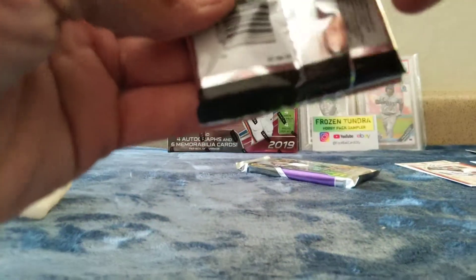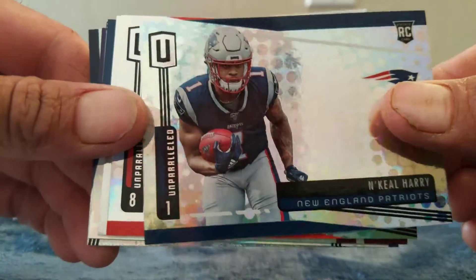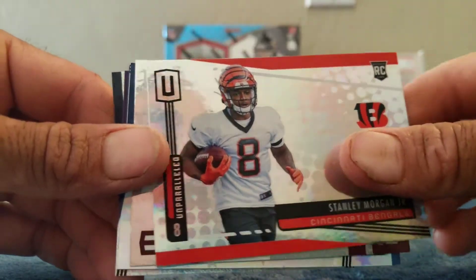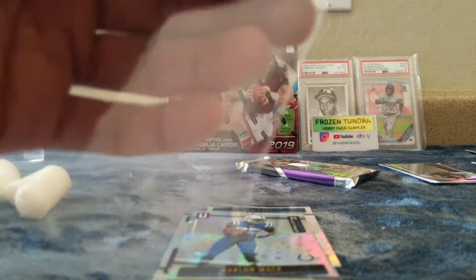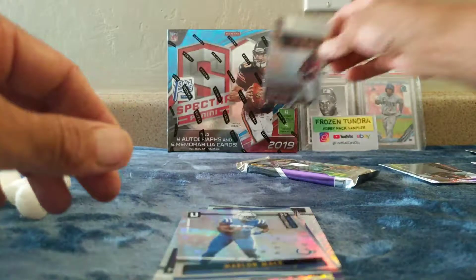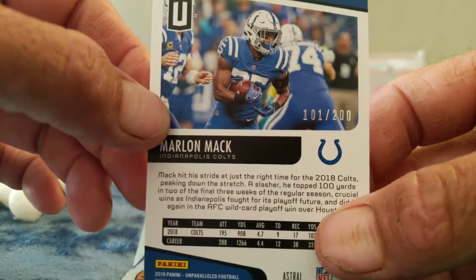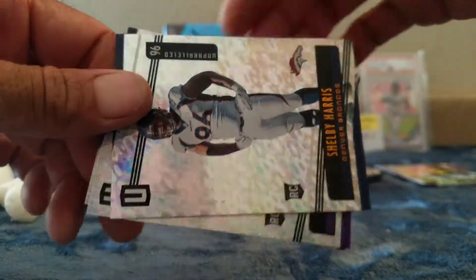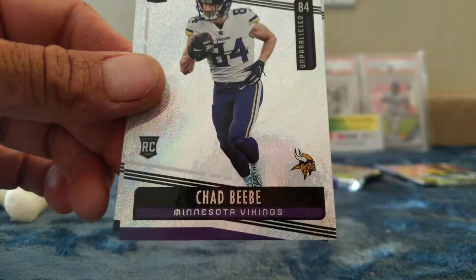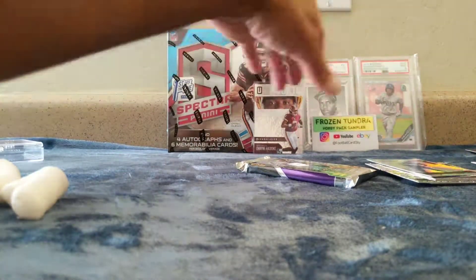Unparalleled — come on! Got a N'Keal Harry rookie, Stanley Morgan rookie, Dwayne Haskins — take that one. Got a rookie Focus, then a Marvin Mack out of 200. And then a Dylan Mitchell rookie, a Shelby Harris and Chad Beebe veteran rookie, and a Joey Flacco.